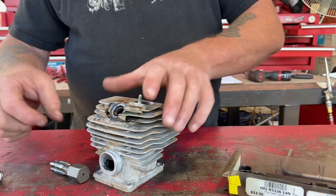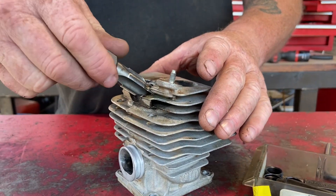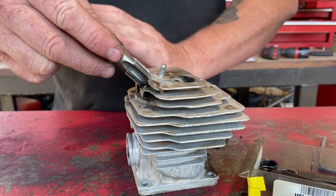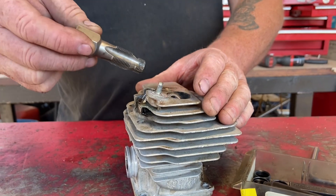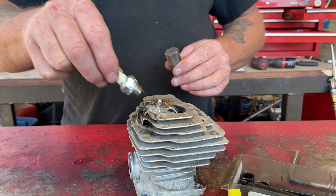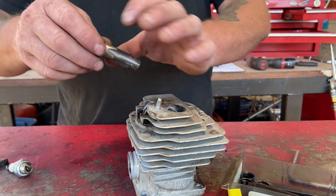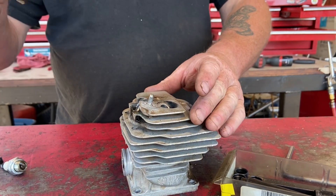So what you do with the old thread: you start the chaser and you completely tap it. Keep it nice and square at the angle of the hole. If you get it sideways or up and down, the plug won't seal square on the cylinder after you do it. So go real slow with this back and forth, put some oil on it, get it just right, run it up and down a few times.